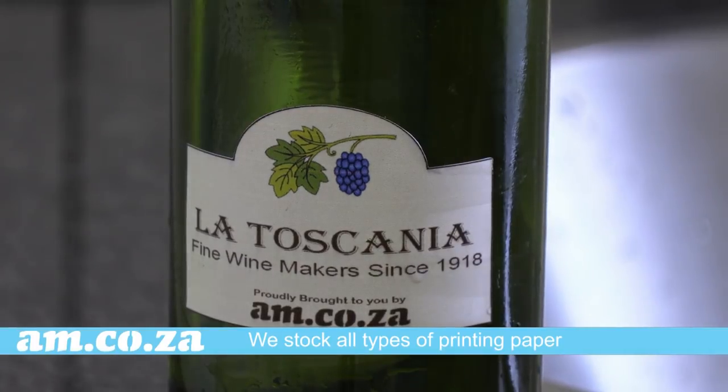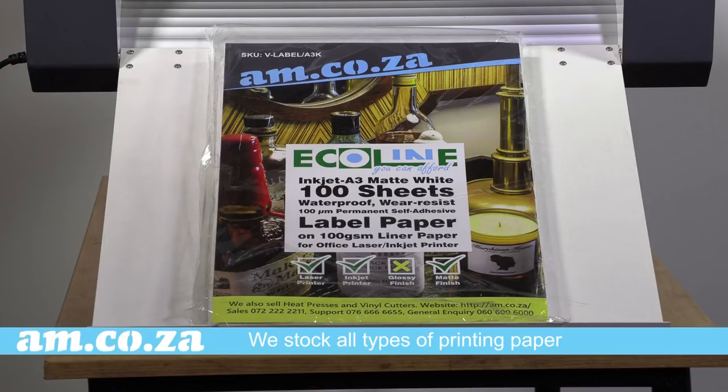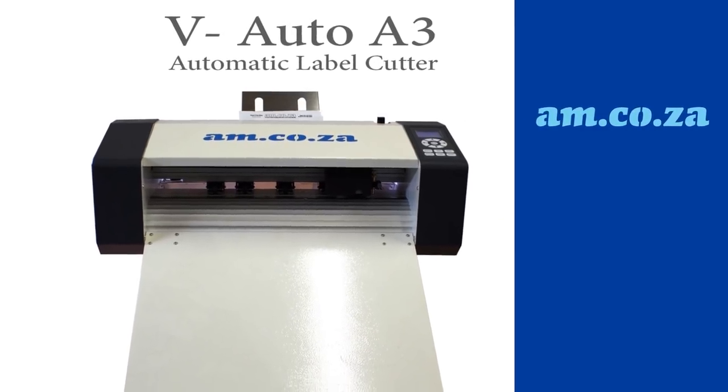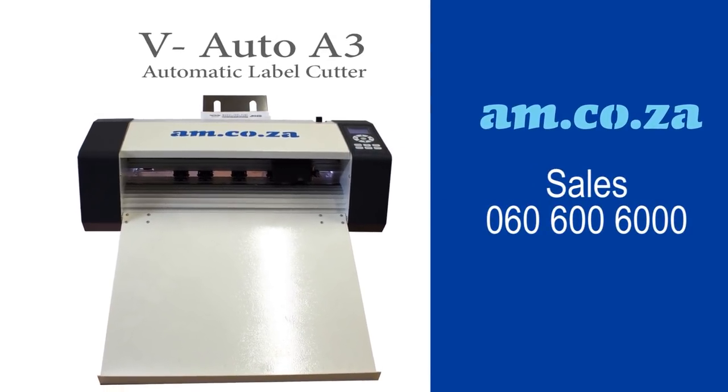At am.co.za, we stock all sorts of printing papers, including the waterproof paper. For more information, call am.co.za sales on 060 600 6000. Thank you for watching.